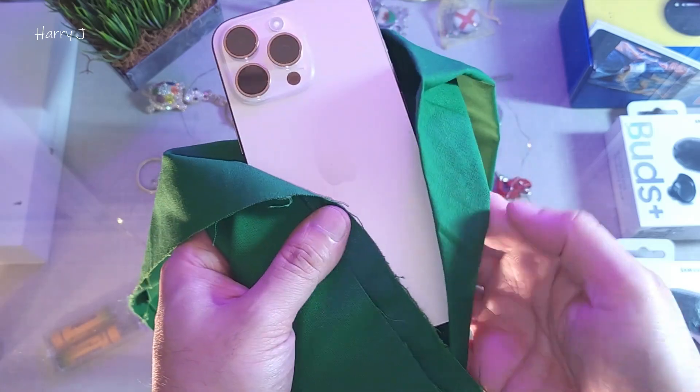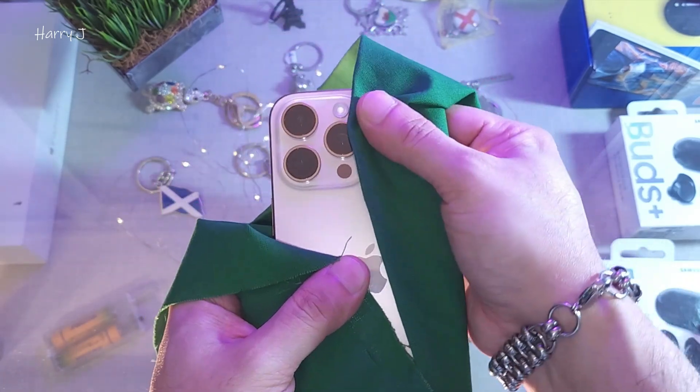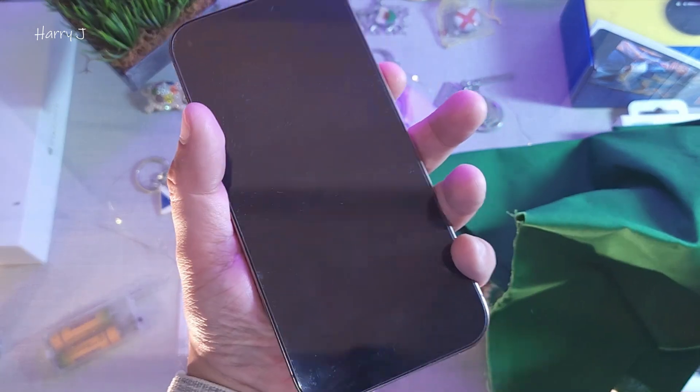Try to press all the body of the phone, especially this zone — press hard a little bit, but don't break it. After pressing, use the force restart: volume up, volume down, and power button.